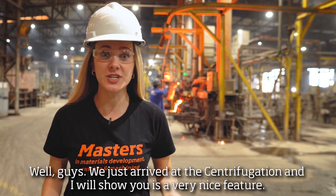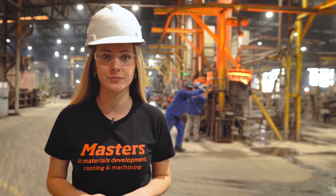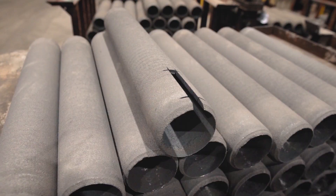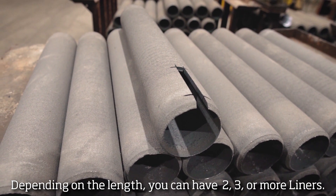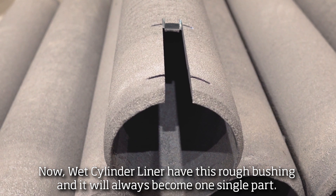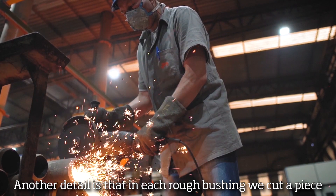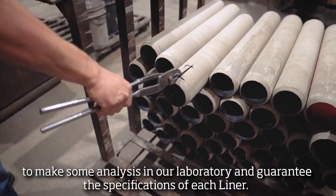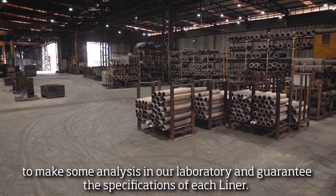Well guys, we just arrived at the centrifugation, and now I will show you a very nice feature. This is a dry liner. They are longer than the final liner. Depending on the length, you can have two, three or more liners. Now, wet liners have this hoof bushing, and now it becomes a single part. Another detail is that in each hoof bushing, we cut a piece to make analysis in our laboratory and guarantee the specifications of each liner.